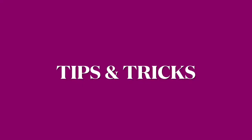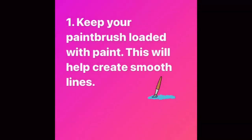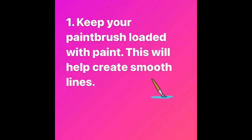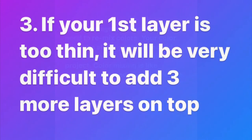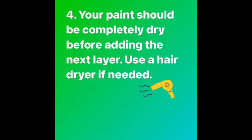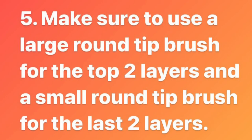Here are some tips and tricks to help throughout your project: First, make sure you have enough paint on your brush at all times to create smooth lines. Second, have enough paint pre-mixed at the beginning. Third, your bottom layer must be your thickest or widest layer. Fourth, each layer must be dry before moving on. Last, use two completely different brushes throughout your project.